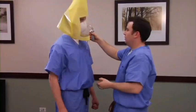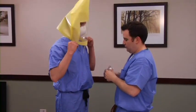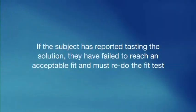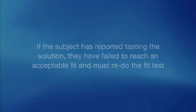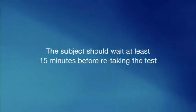If the test subject can perform each exercise for 60 seconds without detecting the solution, an acceptable fit has been reached and the subject has passed the fit test. If the subject reports tasting the solution, they have failed to reach an acceptable fit and must redo the fit test. The subject should wait at least 15 minutes before retaking the test.